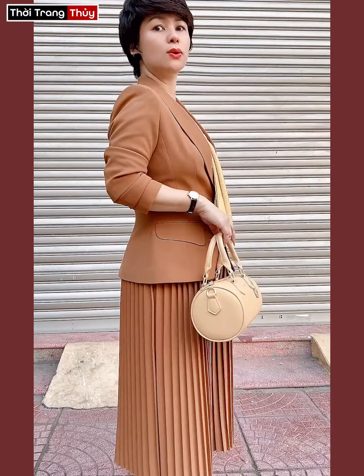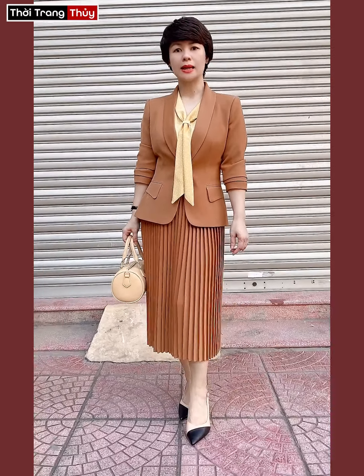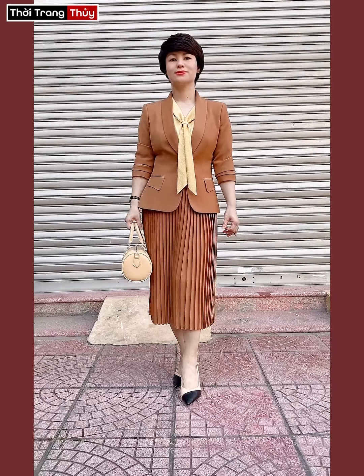Chất liệu là trượt hàm rất là mềm mại, có dạng rất tốt, ôm rất là gọn và cử động thoải mái. Đây là khi mình cài. Mềm mại, nữ tính, cử động vô cùng thoải mái.